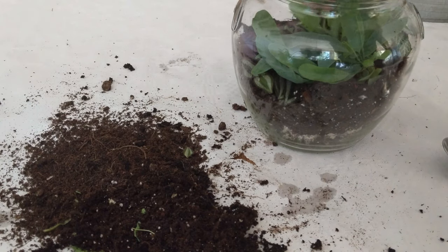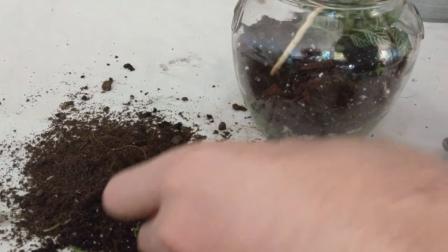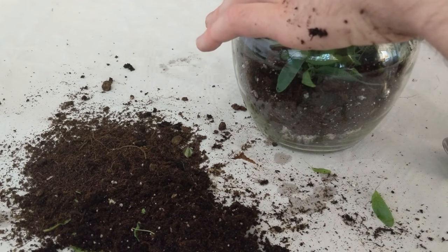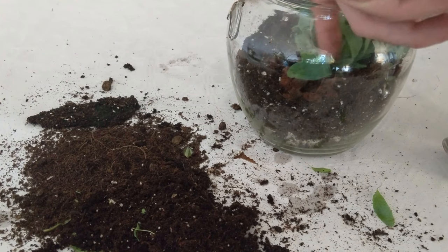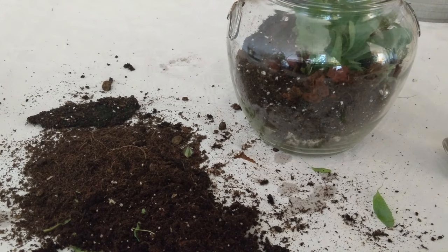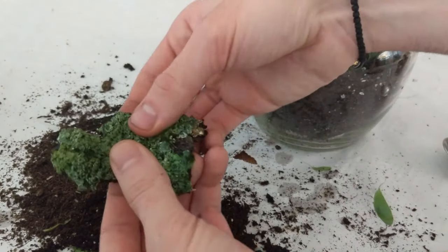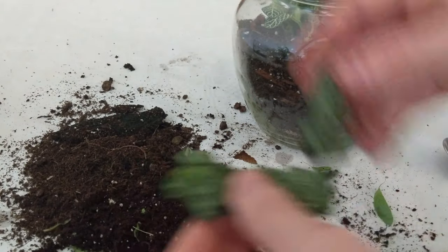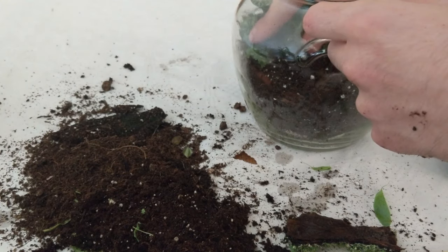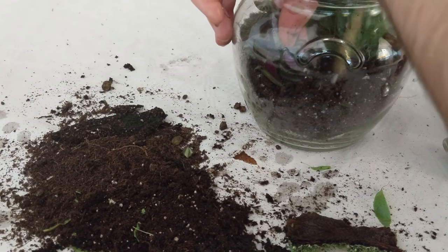You'll notice I removed two of the plants because I didn't like how they looked — and that's perfectly fine. This is a process and you can do it and redo it as many times as you want, just to make sure it looks nice, because once you're done it's going to look like that the whole time. I'm adding some more decor and finishing touches, placing a piece along the very edge of the glass so I can see it, then adding the piece of Tradescantia that I removed.